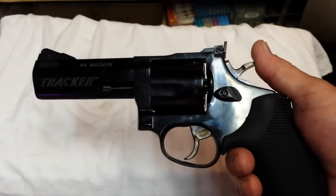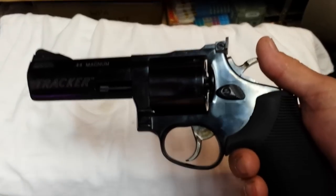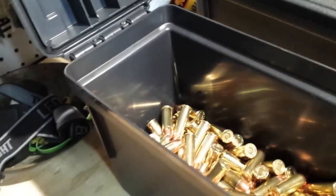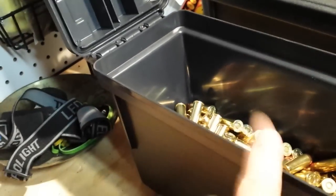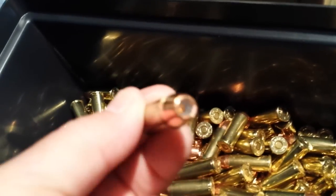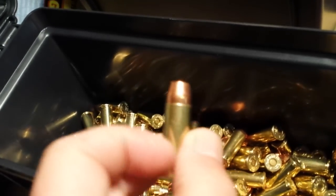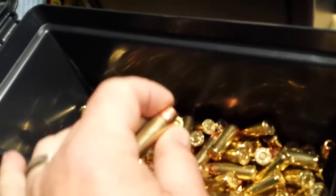I also wanted to show you the plastic ammo can I picked up at Cabela's — they were on sale for $10.99. If you get a chance to swing by Cabela's or look it up online, it's a really great deal. It's well made and has a nice latch on it. That's my 44 special reloads right there — 240-grain hollow point, Winchester primers, Starlight cases.